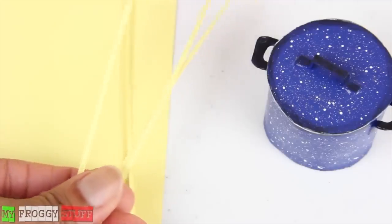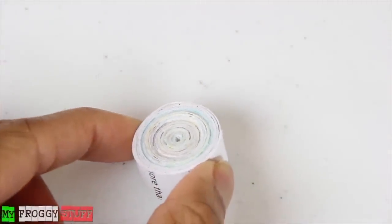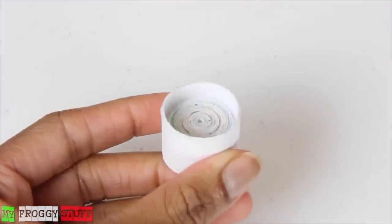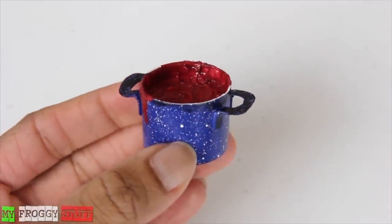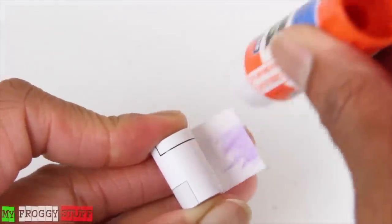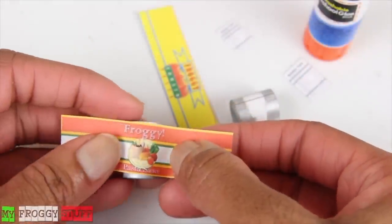Cut thin strips of yellow cardstock, then place them in the pot to look like uncooked pasta. Another idea for a pot is to make a wide paper roll, wrap it with more paper that's a little higher to create a recess. Add handles and paint, then paint the top with extra pasta sauce to look like the sauce has been cooking. Roll recycled paper around a toothpick, use glue to secure the ends, paint the top and bottom silver. We used printable can labels from our blog, cut them out and glued them on to make cans of pasta sauce and tomato paste.